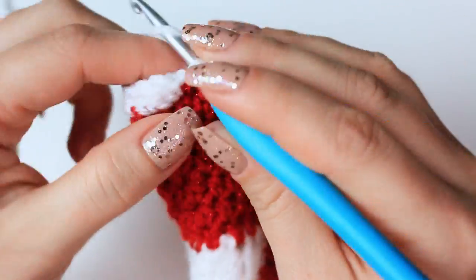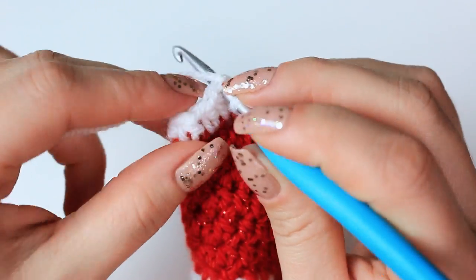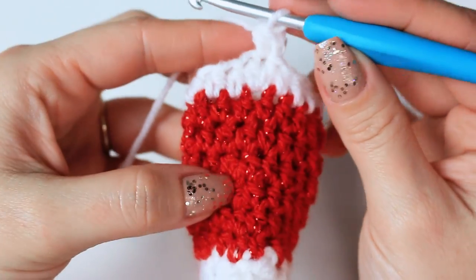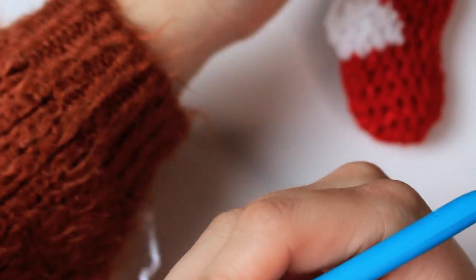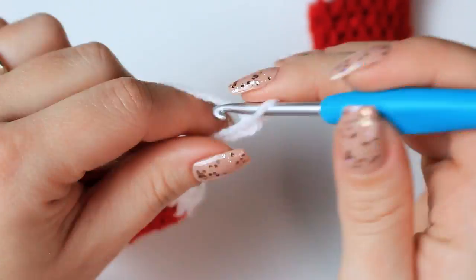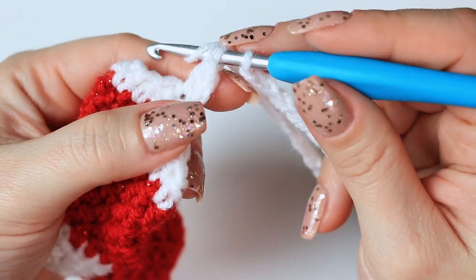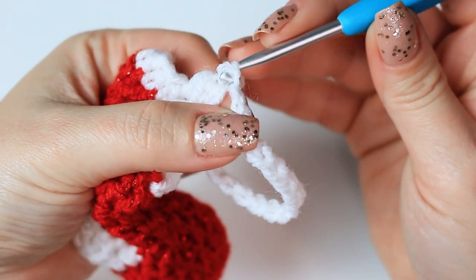Into the last stitch — stitch number 15 — slip stitch into the very first half double crochet. Then chain one and half double crochet into the same stitch where we did the slip stitch. Now I'm going to make the loop to hang this stocking on my Christmas tree: chain 20, which is the sizing I liked best. Once you have the chain of 20, bring it back to the base, insert your hook into that very first chain getting two little loops, pull up a loop, and slip stitch.